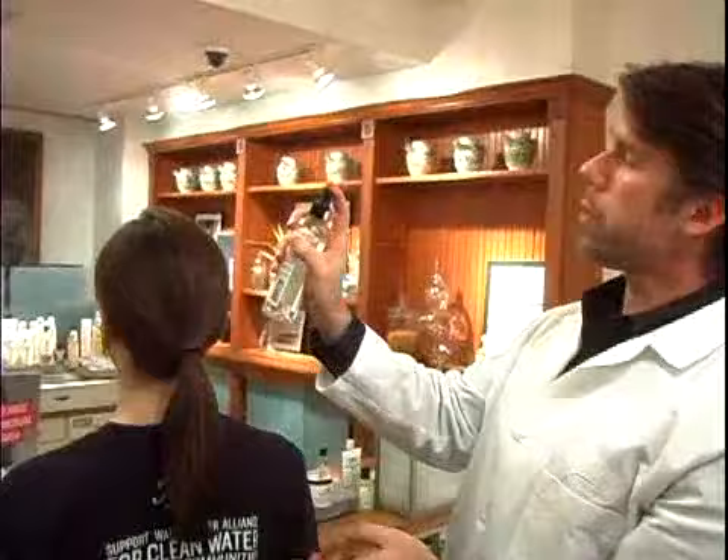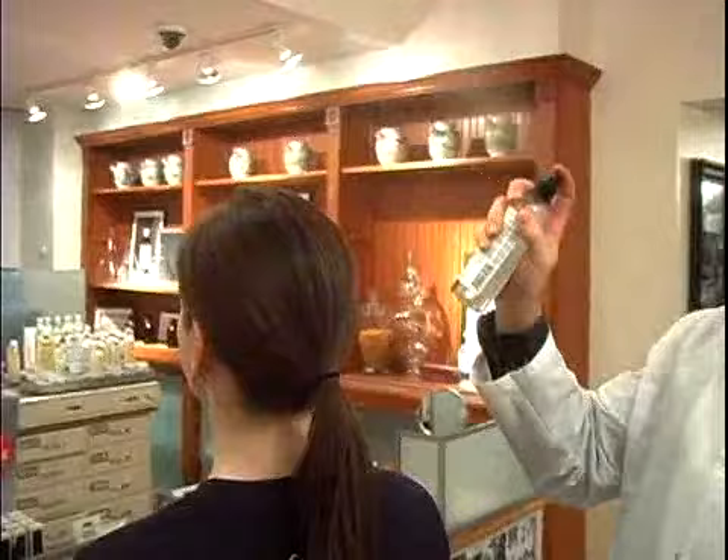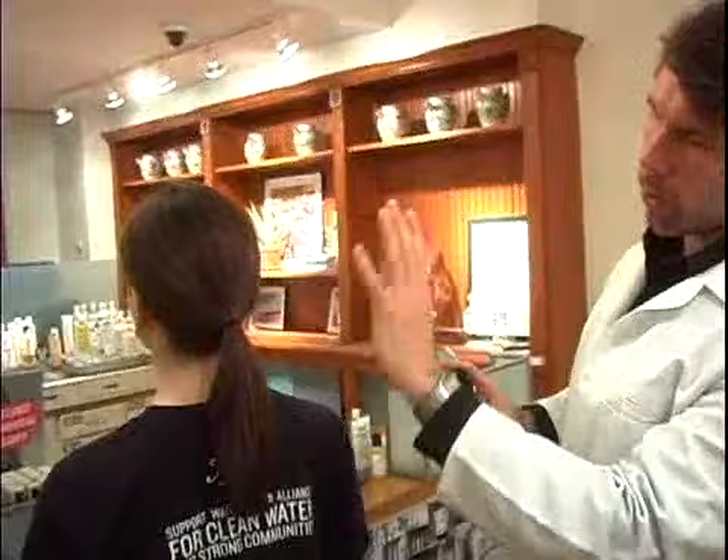Just about 10 to 13 inches above the head, doing a quick pump and moving across and just letting it fall. A light mist like this just helps hold everything in place.